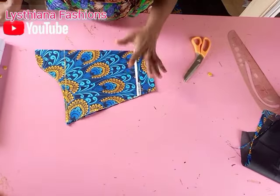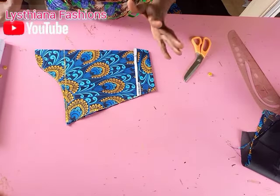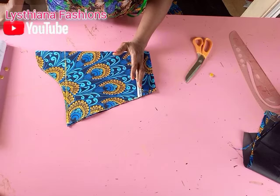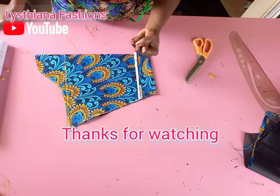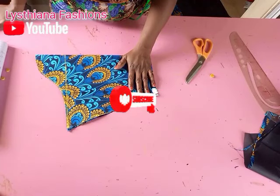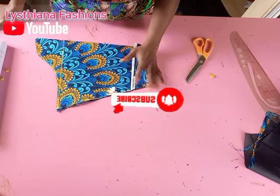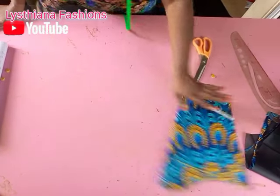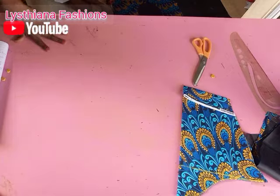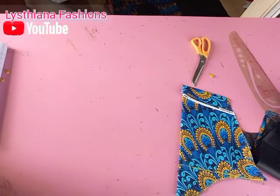In my next video I will show you how to sew all this — the video is very long so I'll be showing you how to sew it. We've come to the end of this tutorial. If you found it helpful, please don't forget to like, share, and subscribe. If you are a new beginner here, don't forget to hit the notification bell so you always get notified when we upload. Bye!